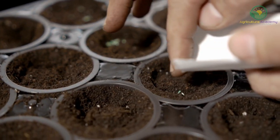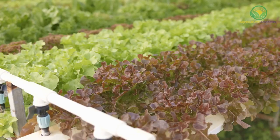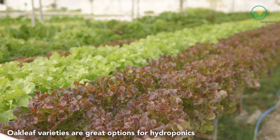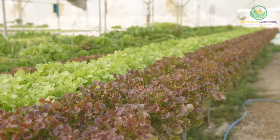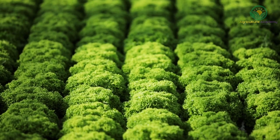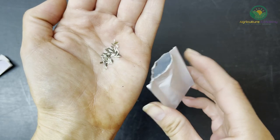Before you start sowing your seed, you are going to select lettuce varieties best suited to the hydroponic environment. Oakleaf varieties are a great option if you are looking to harvest a handful of leaves every day, as you can continuously remove outer leaves and the plant will continue to grow. However, there are so many more varieties of different form, colour, taste and texture that you can enjoy. For this video, we are using a variety pack of different lettuce seed.